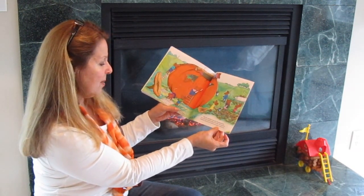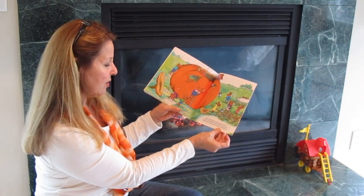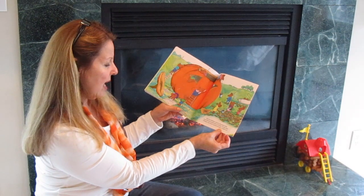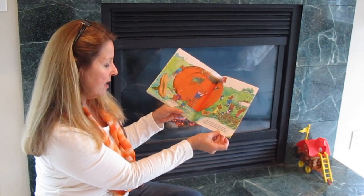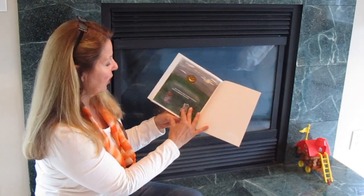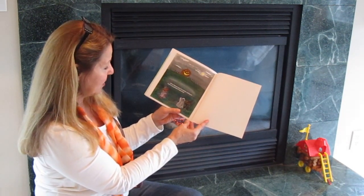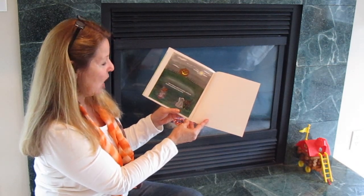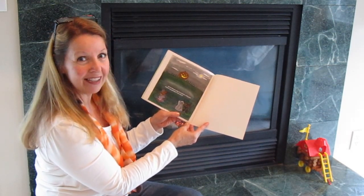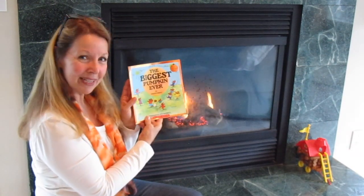When the celebration was over, the hundred field mice pulled the pumpkin back to the field. The day before Halloween they came in and carved it into the best jack-o'-lantern ever. And on Halloween night, its wonderful smiling face could be seen glowing for miles around. The Biggest Pumpkin Ever.